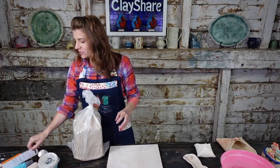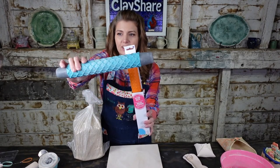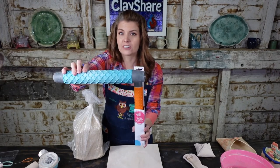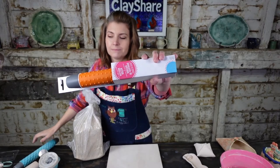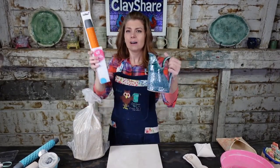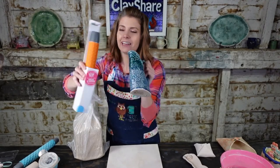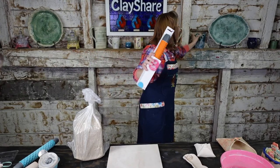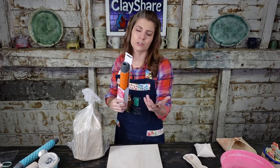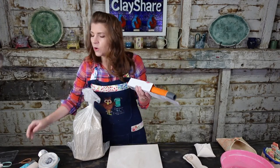I also picked up this Wilton roller at Michael's — it's a fish scale pattern, great for dragon scales or mermaid mugs. And I got this new one with polka dot bumpy dots. We're going to use this one in Prime Time for premium members. Most places that sell Wilton baking supplies carry these, and they're very inexpensive — $8.99, 20% off.